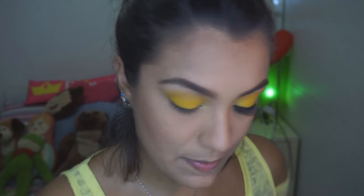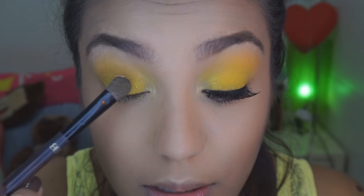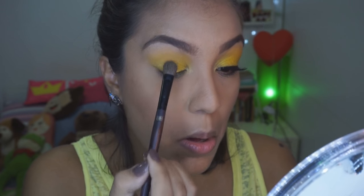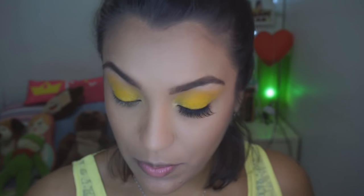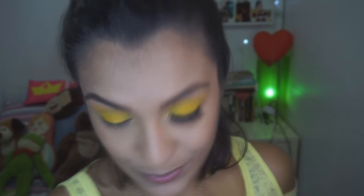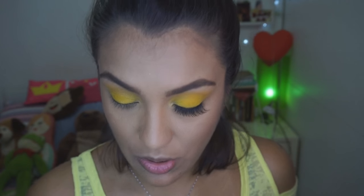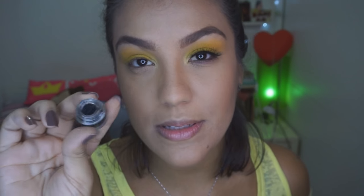Agora que eu já coloquei o Fix Plus, eu vou simplesmente carimbar ele por aqui. Ele é um glitter bem fino, pode ser que vocês não estejam conseguindo ver ele por aí, mas eu vejo ele aqui bastante. Ele vai te dar aquele brilho assim, tipo um brilho chique — um brilho mais tímido. Os brilhinhos que caíram na pele, eu não tiro agora porque minha pele tá um pouco molhada por causa do Fix Plus. Então eu espero ela secar. Enquanto ela seca, eu vou fazer um delineador muito simples em gel só pra fazer a raiz aqui do cílio.